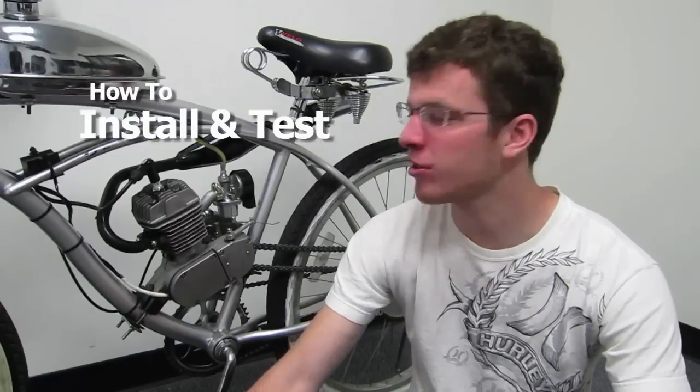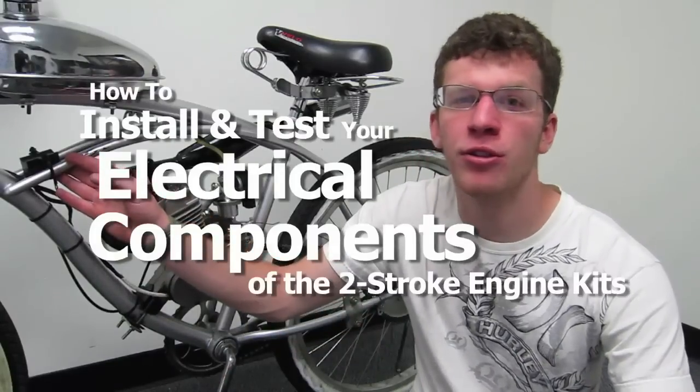Hi, I'm Johnny from Bikeberry, and today I'll be showing you how to install and test the electrical components of the two-stroke engine kits.